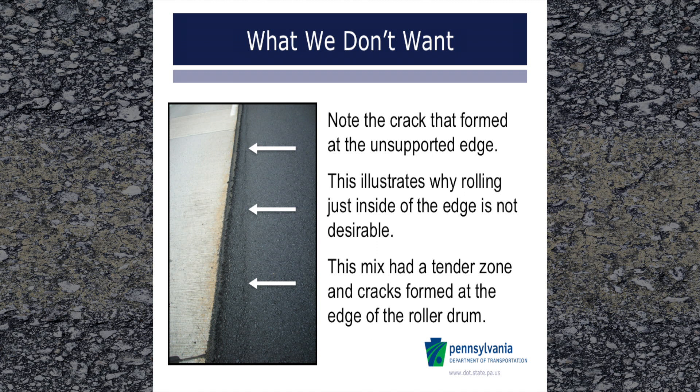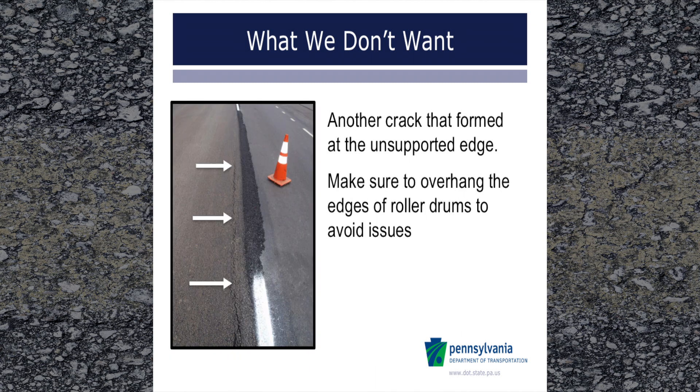This illustrates why rolling just inside of the edge is not desirable. This mix had a tender zone and cracks formed at the edge of the roller drum. This is another example of cracking at the edge where the roller drum was too close. It should be noted that these are extreme examples, and just because a crack cannot be seen as construction occurs does not mean that a crack will not develop at the stress location in the future.